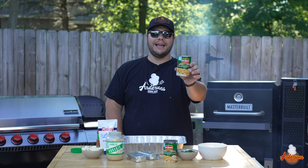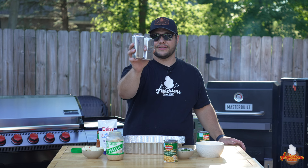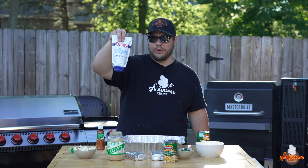What goes into it? I like to use two cans of fire roasted corn, some fresh cilantro, six ounces of cotija cheese, two bricks of softened cream cheese, some minced garlic, eight ounces of pepper jack cheese, Daisy sour cream, and some tajin seasoning.